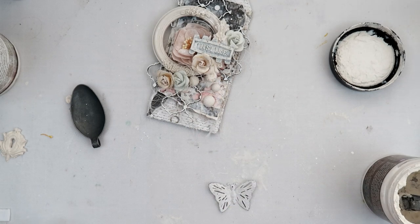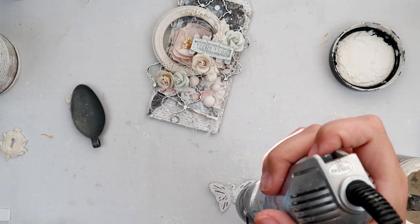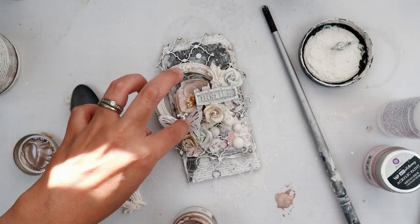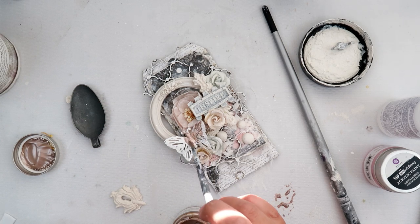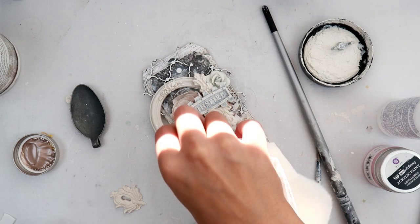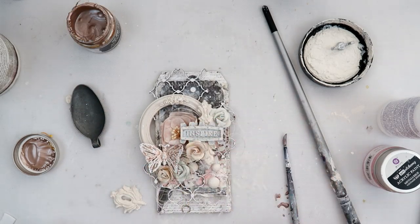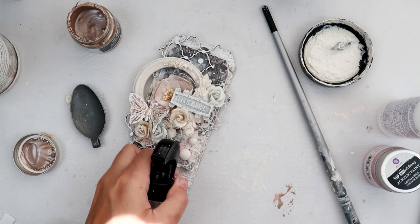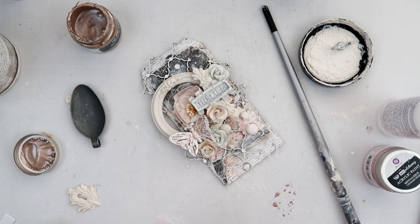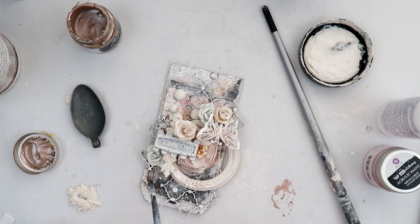They had sent me some of their metal pieces and I added some gesso to it just to give it a cohesive look for the tag. Here I am embossing a Prima metal butterfly — I absolutely love these butterflies — and then I am adding some acrylic paint from Prima as well. In the end I decided I didn't really like the brown, it was a little bit too muted for me. I did add some picket fence distress spray splatters.